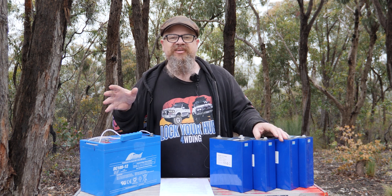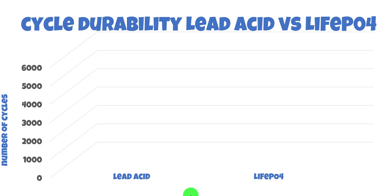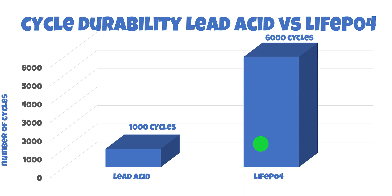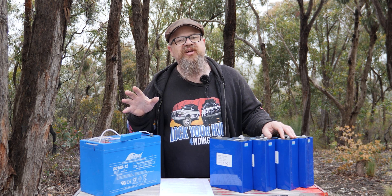Next up: cycle count — how many charge and discharge cycles can you reasonably expect? There can be a number of variables affecting cycle life, including quality of manufacturer, depth of discharge, and environmental conditions. But on average, lead acid is around about 1,000 cycles, whereas the cells I purchased are quoted at 6,000 cycles. It's not unusual to get twice the number of cycles, or at least 10 years out of a lithium-ion phosphate cell — a 500% improvement. You'll pay extra for lithium-ion phosphate, so it's great to know not only are the performance characteristics better, but it's going to last longer as well.